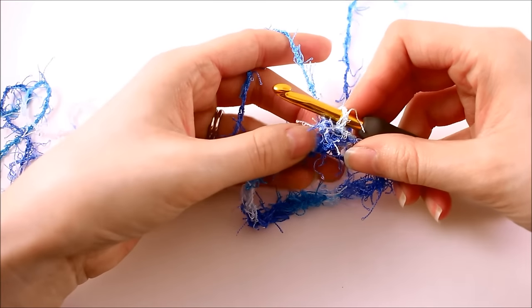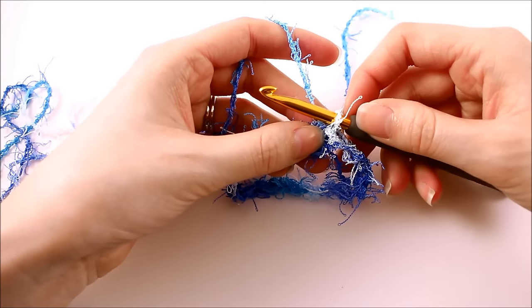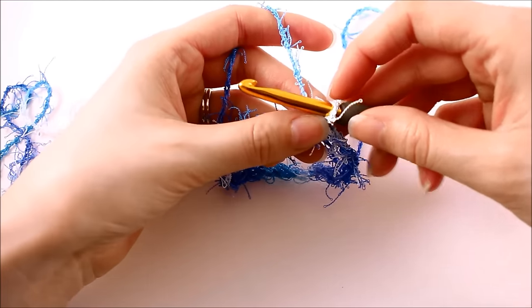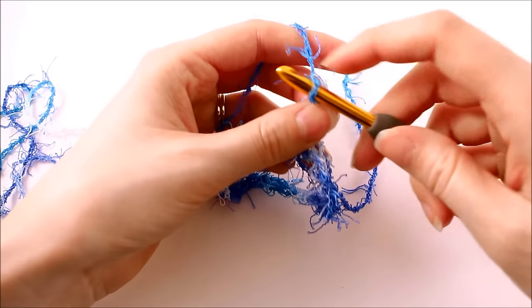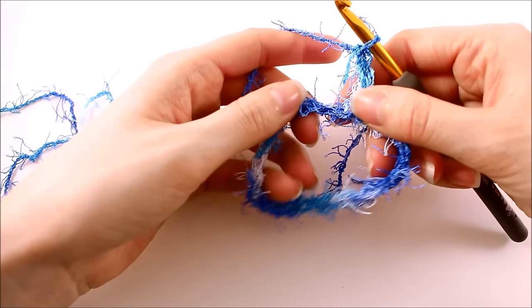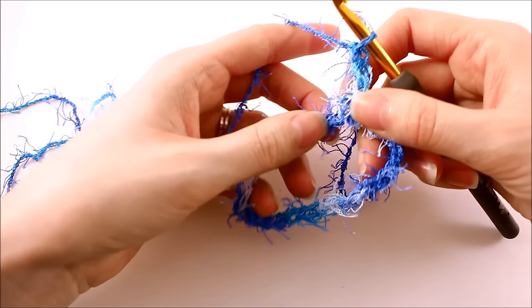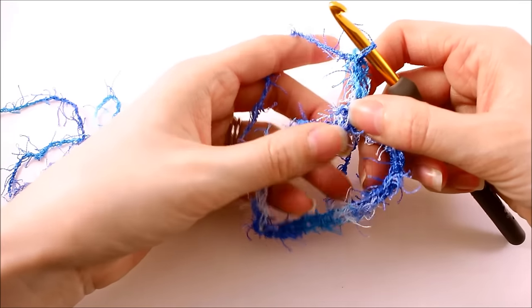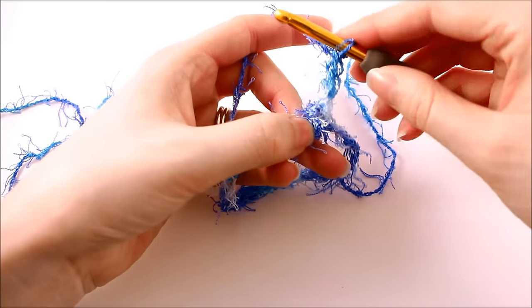The key to being successful when working with this type of yarn is to just make things as simple as possible, and you might want to crochet a little bit looser than what you're used to. We're going to chain three. We're going to be working in double crochets, and typically we'd work our stitches into the chain — but that is going to be incredibly difficult because there's very little stitch definition to this type of yarn. So what I suggest is working your stitches around the chain.